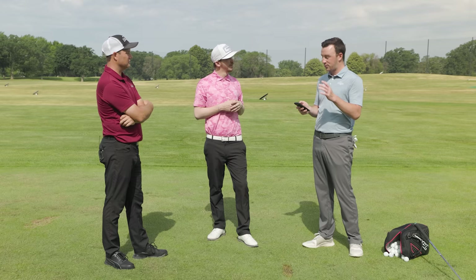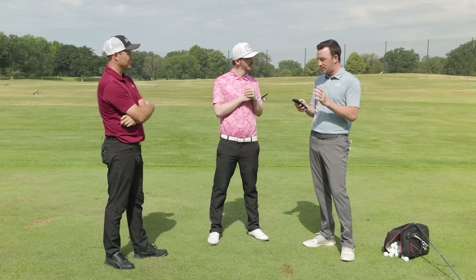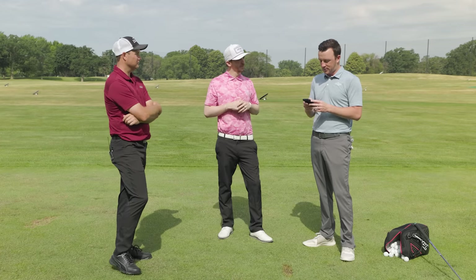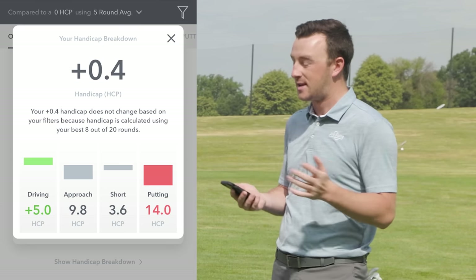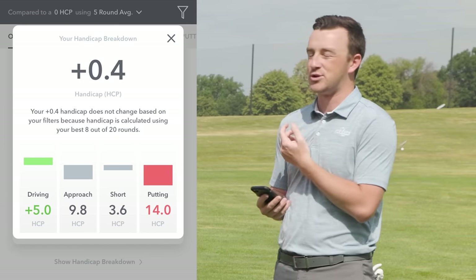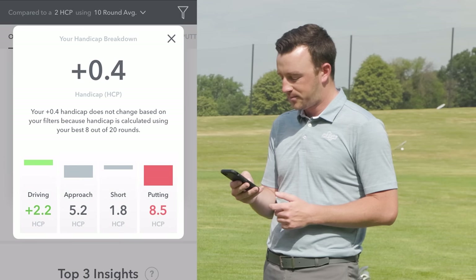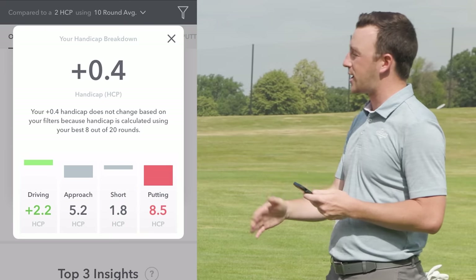Drew pulls up his Arcos information. Over the last five rounds he's hitting approach shots like a 9.8 handicap according to Arcos, and as a 2.3 handicap officially he's losing quite a few shots with his approach game lately. Over the last 10 rounds that number goes to 5.2, so it's certainly trending down. There's also notable separation in distance: the six iron is averaging 204 yards and the seven iron around 180 — a 24-yard gap that's way too far apart.